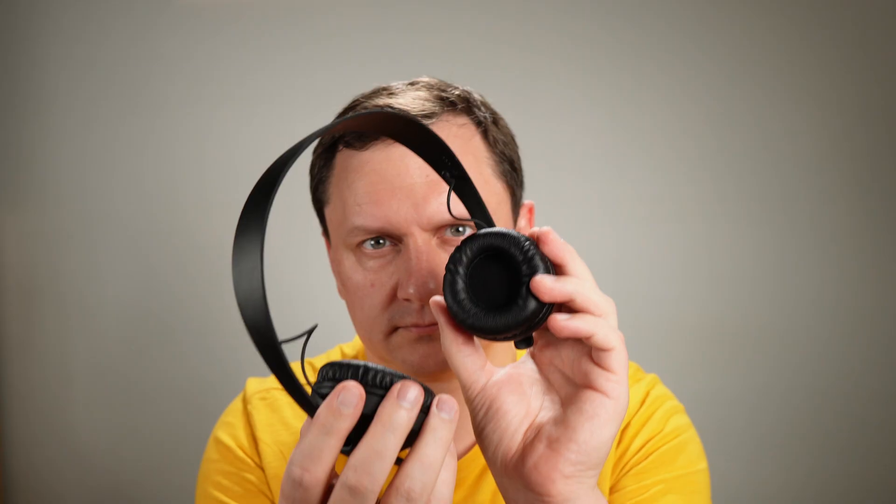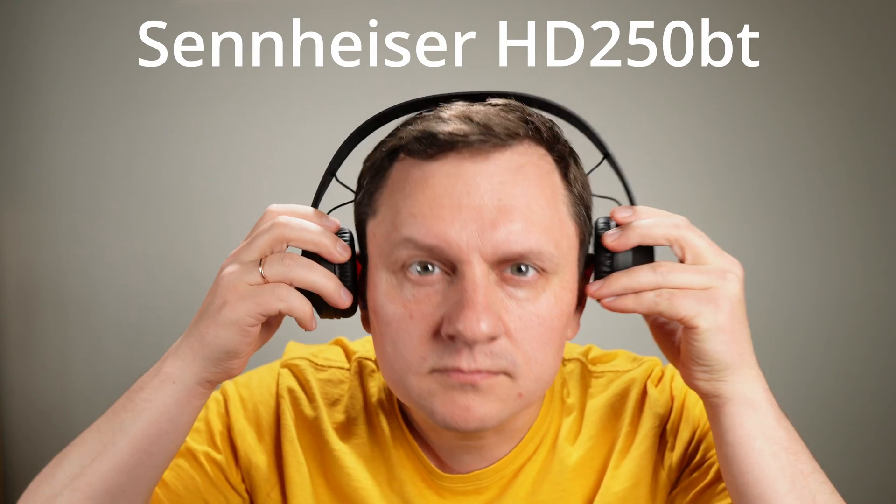This video is about this 3D printed earpads adapter. This is Sennheiser HD 250BT. Someone calls them audiophile friendly, whatever that means, but they are totally uncomfortable.